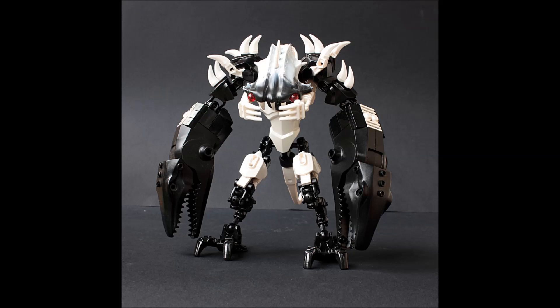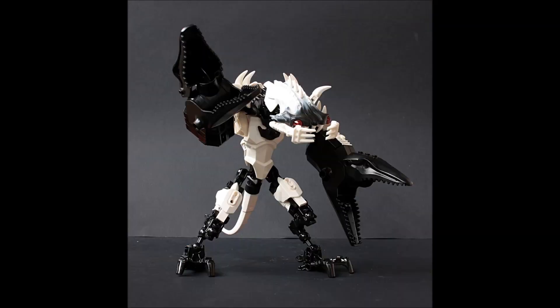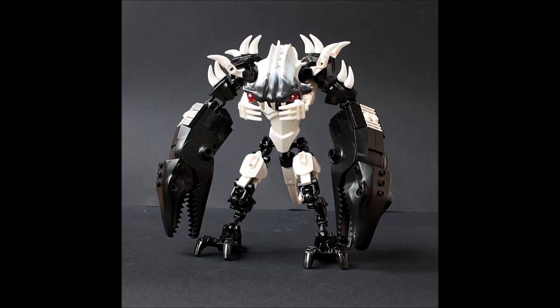Using the Barraki head — specifically Carapar's head, recolored, from one of the system play sets — is a really clever idea because it's riffing off the Barraki look, which already had that underwater sea creature aesthetic. That fits perfectly with the character's theme. Very clever use of parts that were made to look like that in the first place. Really nice work.